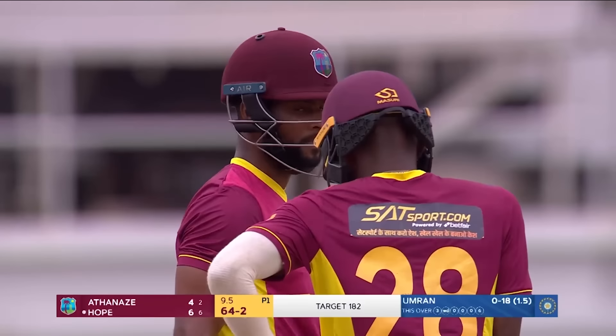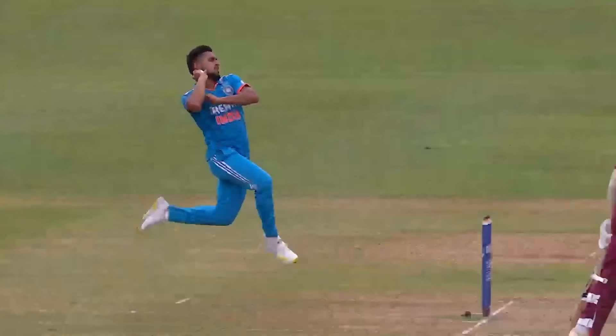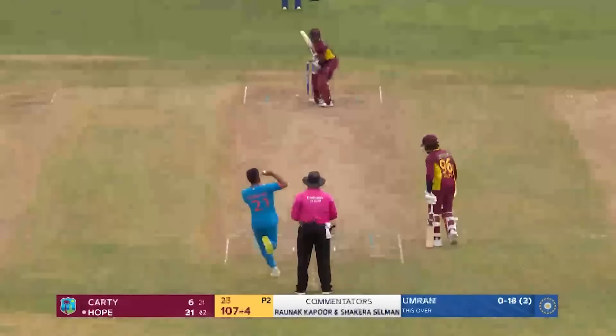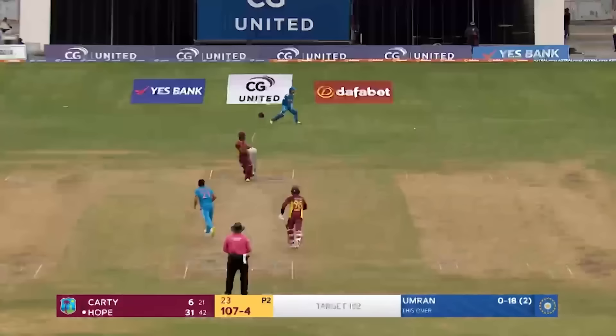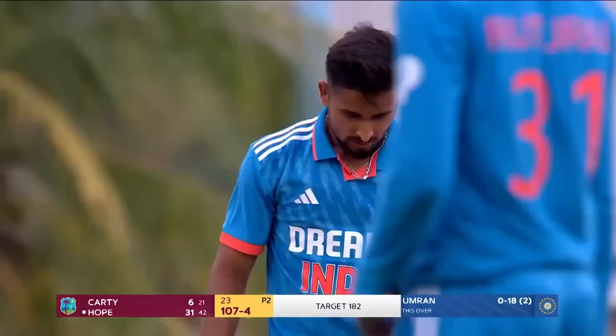Picked up, whipped away leg side, and it flies all the way for six — don't often see this from Shea Hope. He's worked really hard on increasing that strike rate. He's been under some pressure in this game, but this one off his feet. You usually have a very fine leg for Umran, but that leg from Aksar Patel is not good enough.